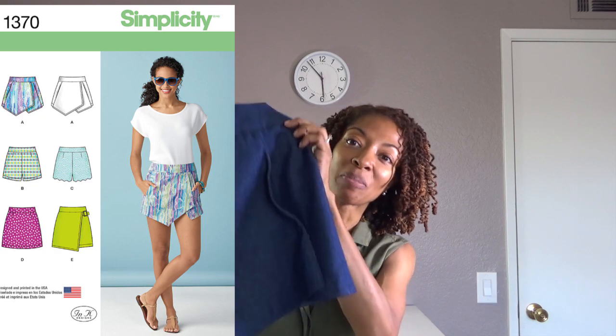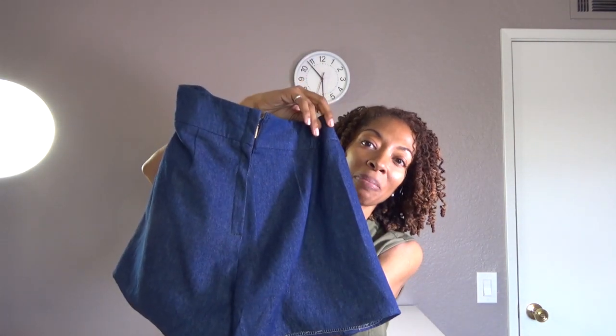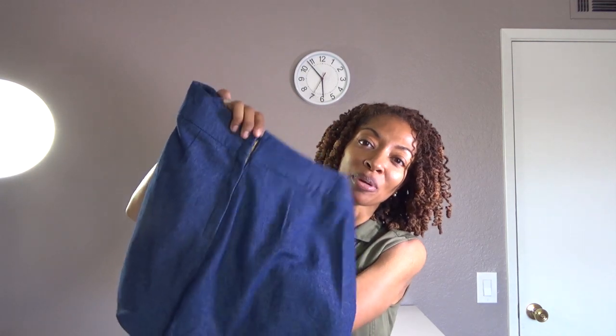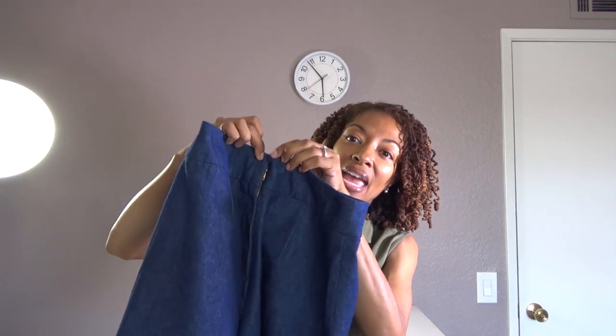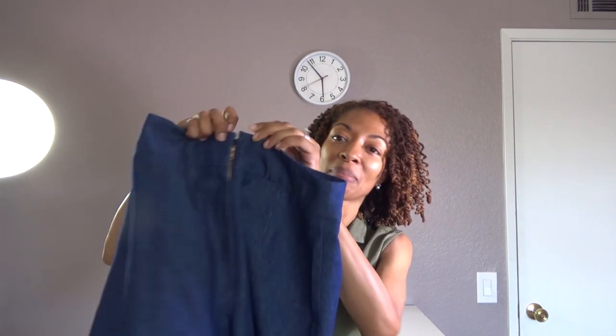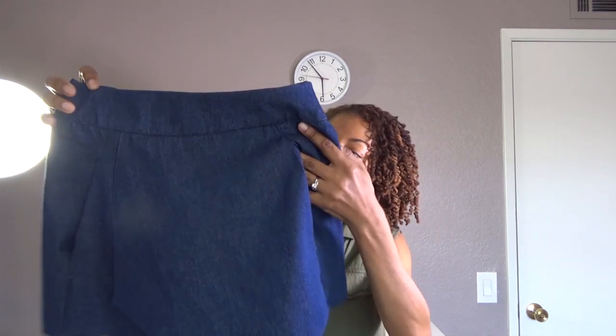In today's video I will be sharing two garments I made recently. The first garment is a skort — Simplicity 1370 — made out of denim fabric. I used a metal zipper in the back; I could have closed that up a little bit better. It does have a hook and eye at the top, and there are pockets and darts in the back.